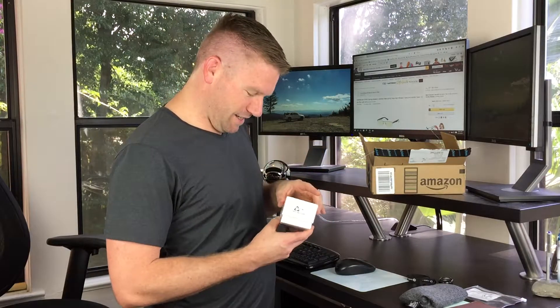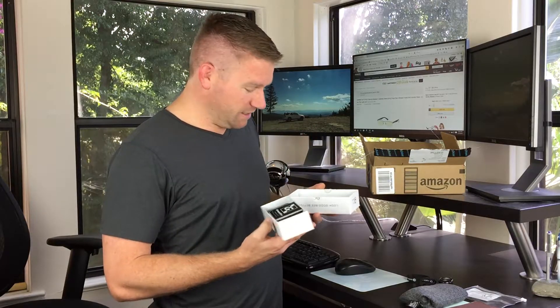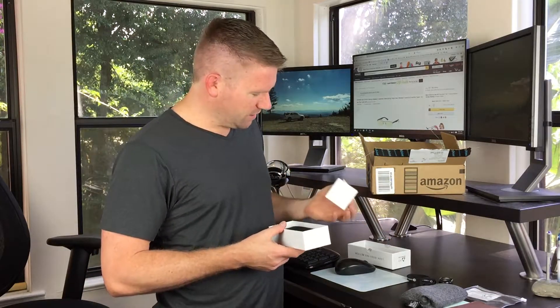You gotta give credit where credit's due. And it's not like these people sent me these glasses — I just bought them and this isn't a paid review. I'm not gonna do an Amazon review or anything like that. But these look badass. I mean this looks like the Gunnar glasses that were like a hundred-something bucks.